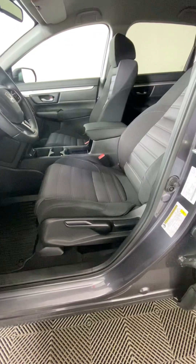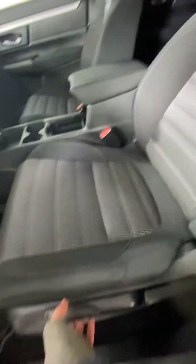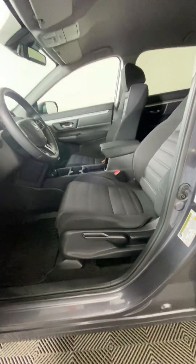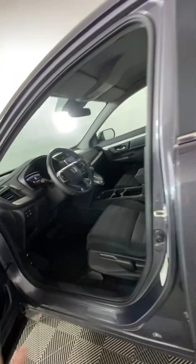The seats in here are manual, so you can just flip the adjustment up or down however you want. Adjust it to your liking with the levers there — pretty straightforward.